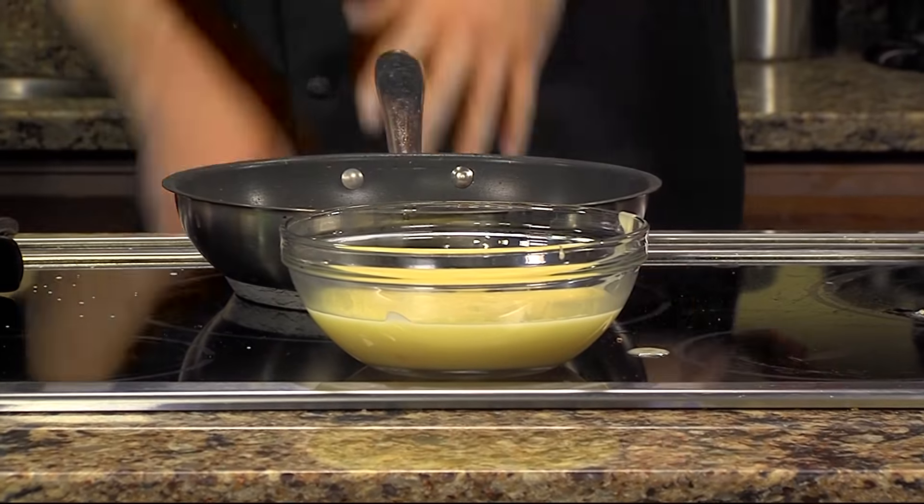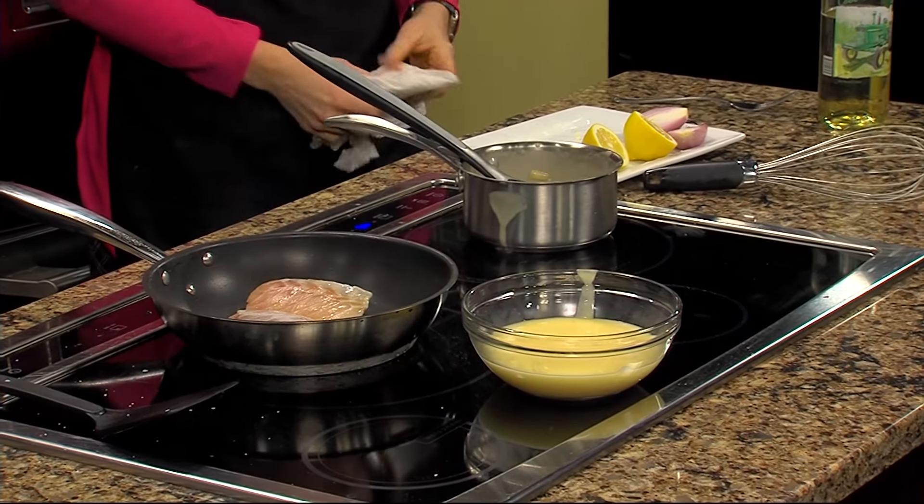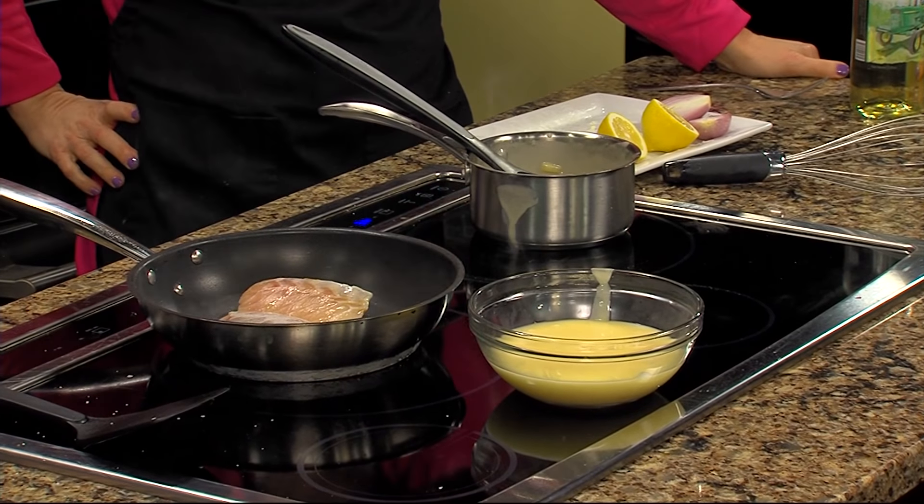And this is all about application — with the fish, it doesn't have to be rockfish. You can do that with tuna, flounder, any kind of fish, salmon — whatever.